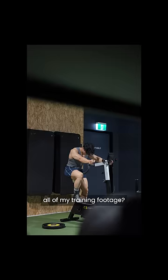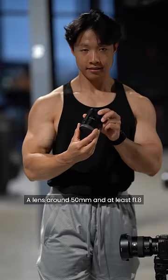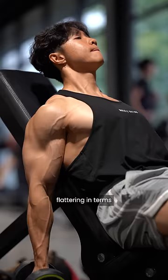First thing you'll need is a proper camera. I use a Sony A7C, a lens around 50mm and at least f1.8 or under. This ensures that you get that blurry background, and this lens is the most flattering in terms of making you look good without having to stand so far away.